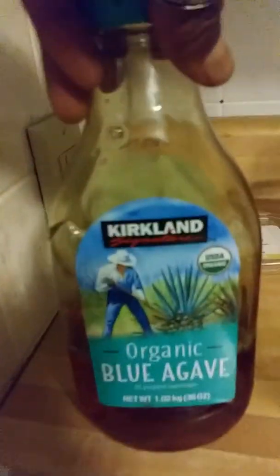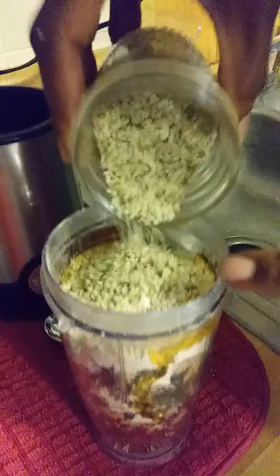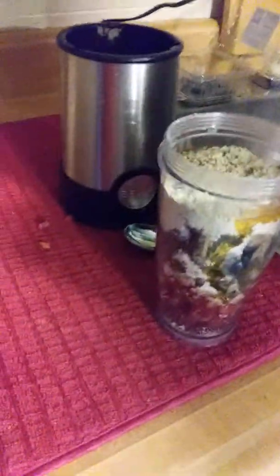I'm going to add a little blue agave, just a little bit. And a few hemp seeds — I took this out of a container and put it in the mason jar. So that's about a teaspoon of hemp seed.